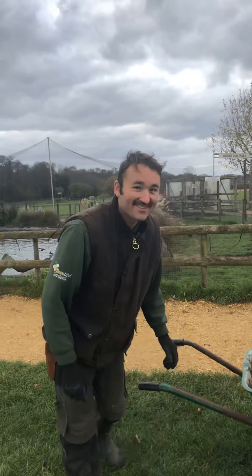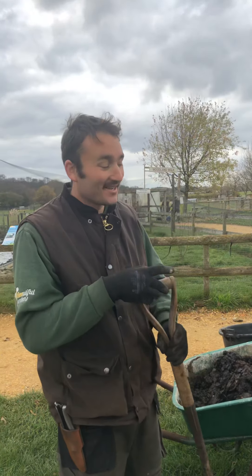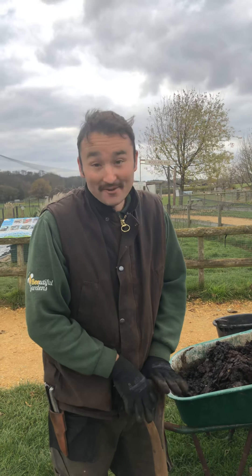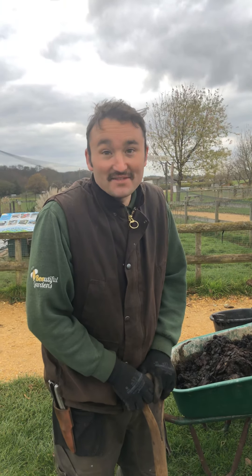Hello! How are you doing? This is Dan from Brunelford Gardens and I'm Dan at Palmer and Palmer's Farm Park. Today I want to run through a few things I want to do now, one of which is cutting back and lifting dahlias.